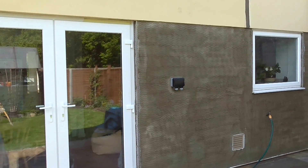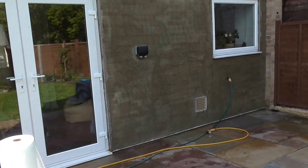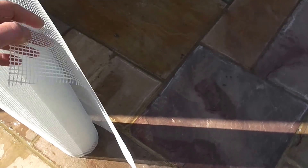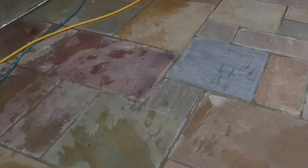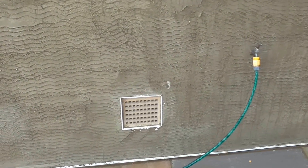Render the bottom half of this facade here — this is the initial scratch coat, and I've embedded into the scratch coat this fiberglass mesh that we can see here, which strengthens and reinforces the render and hopefully eliminates cracking. There you go, and we finish round the air brick there.